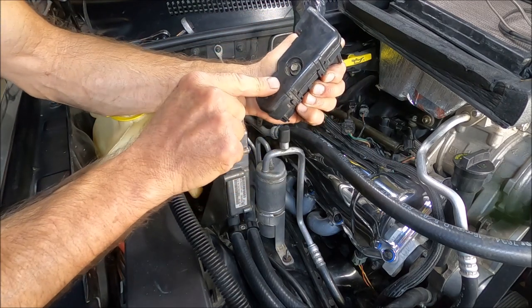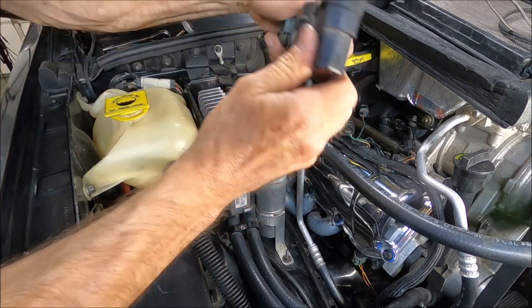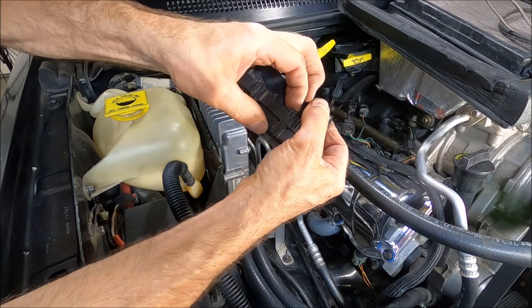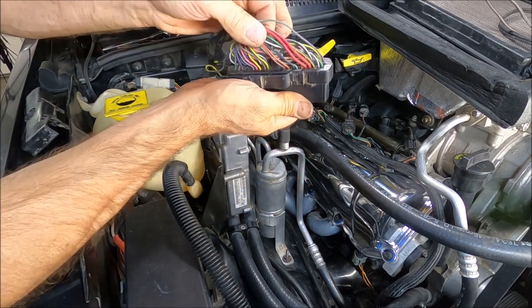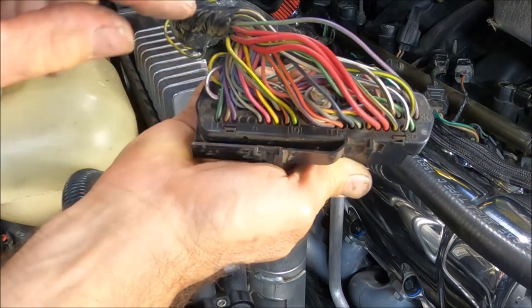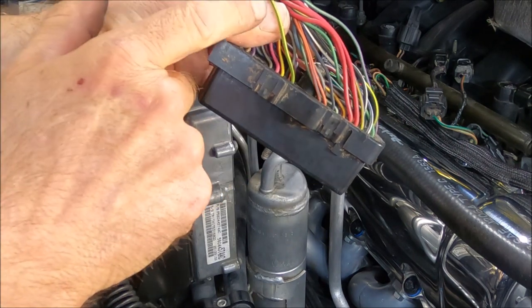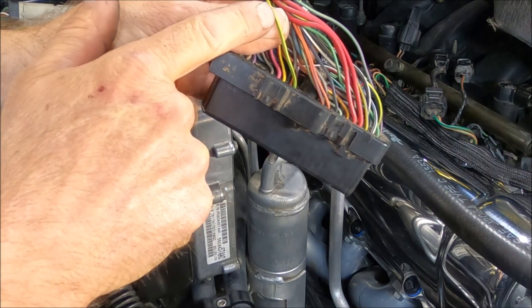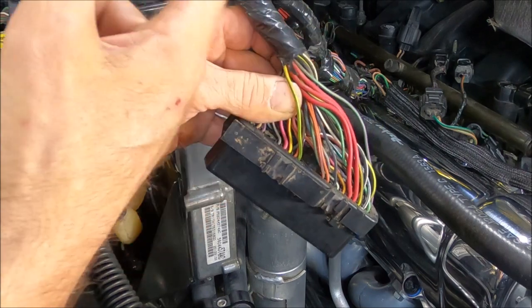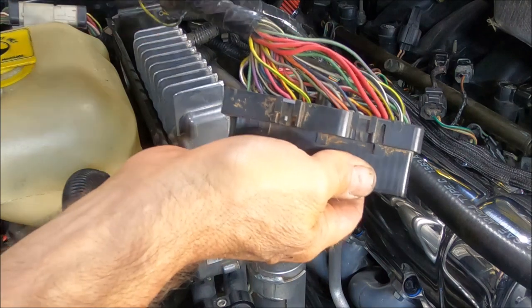To get in here into the connector, what we've got to find is the number 10 terminal. Just pry these up gently. There's our yellow and green right there, and on the connector itself it does say number 10. What you could do is cut it right here if you want — and that's the end of it, you're done. But I would also at least put a couple butt splices on here or some heat shrink. Or you can cut it here and run two wires back to your dash or maybe over to your shifter.